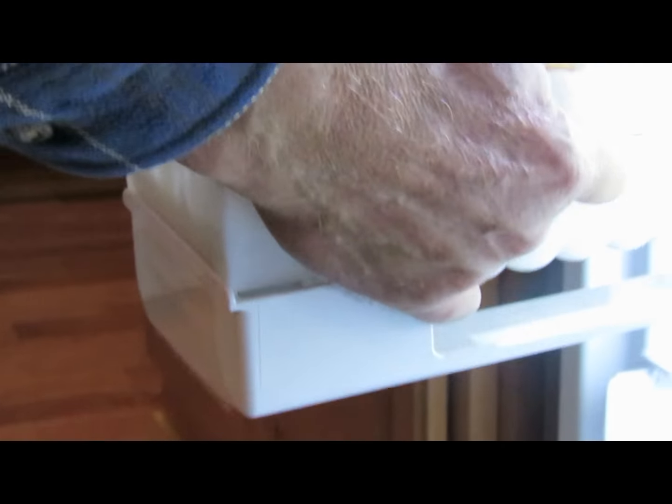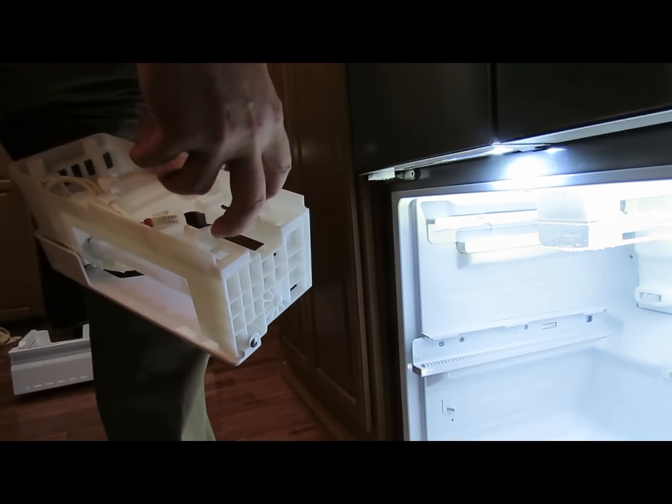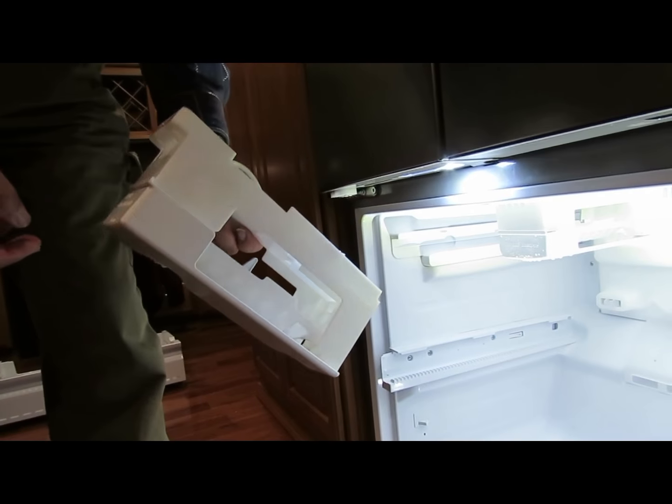The new unit goes in in the opposite order. You connect this connector first, then slide it in to the bosses that are on the inside of the chest freezer. Then put the two screws in and you're done.